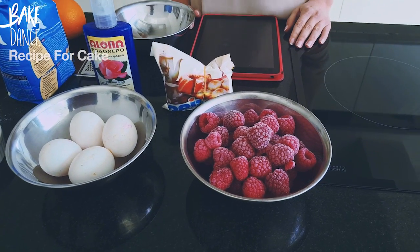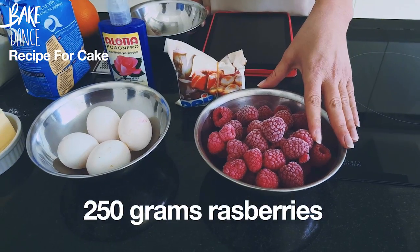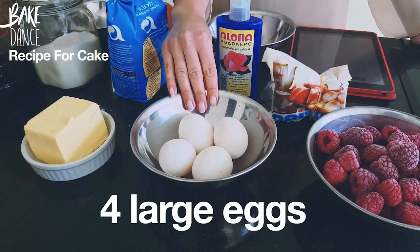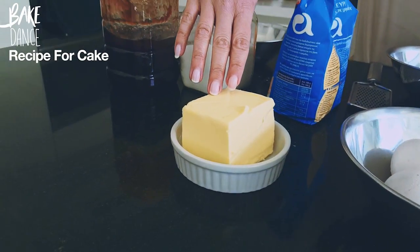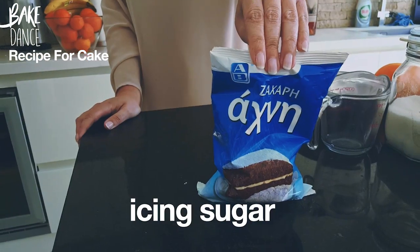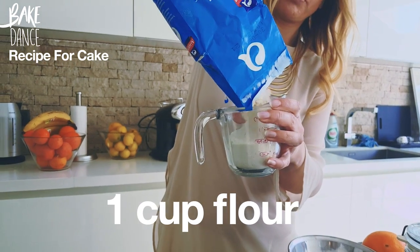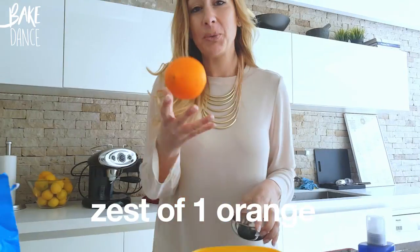Our ingredients are 250 grams of raspberries, 4 eggs, and 225 grams of softened butter — you want it to be slightly softened at room temperature. Normally this recipe calls for raspberry jam, but I'm lucky enough to have my mom's rose petal jam on hand and I think it's going to go perfectly with the rose water. We also have rose water, icing sugar, one cup of flour, and the zest of one orange, which I got from my garden.